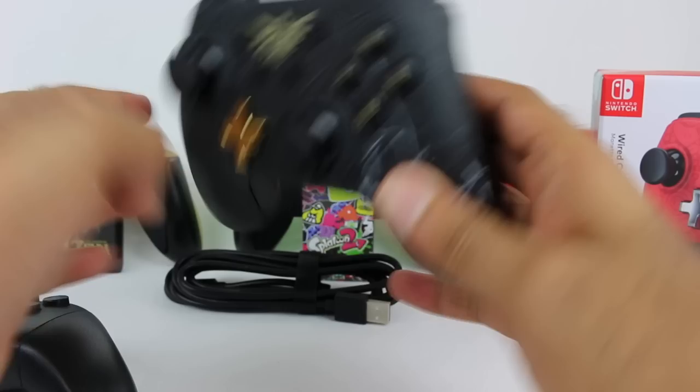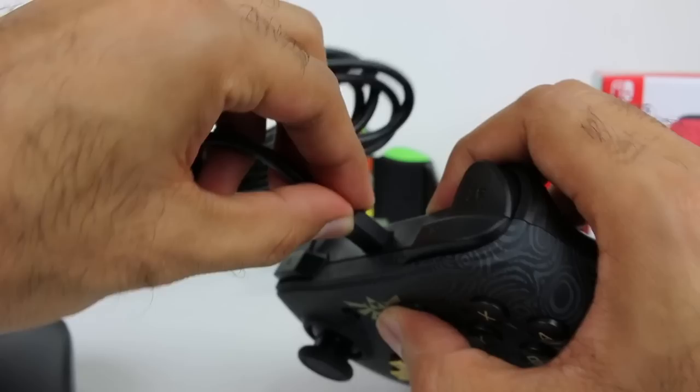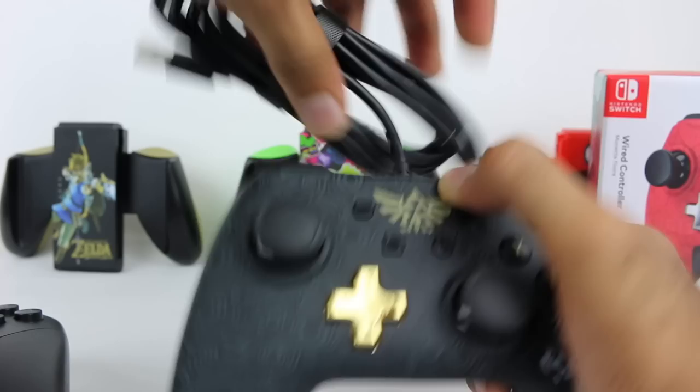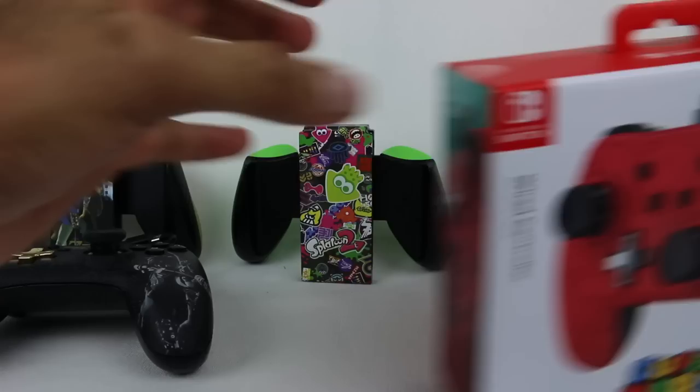Also, there's no player LED indicator like the Pro Controller has. That's where the USB cable is — it's kind of recessed inside. Basically, it would pop in like that and then you'd have your controller connect. It sits in pretty well actually — it's not going to just slip out while you're playing. You really kind of have to push it in a little tight.